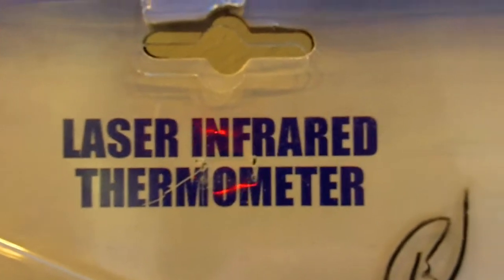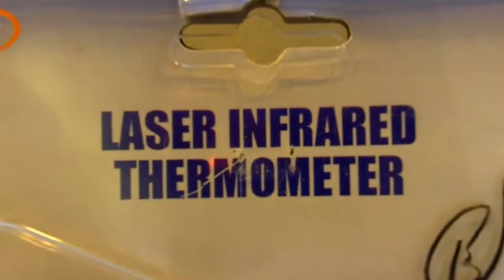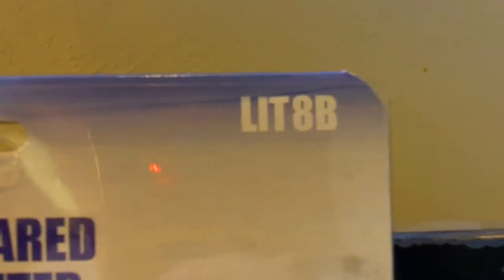Here's another thrift store find: a laser infrared thermometer. This is the LIT-8B, as in Bravo.